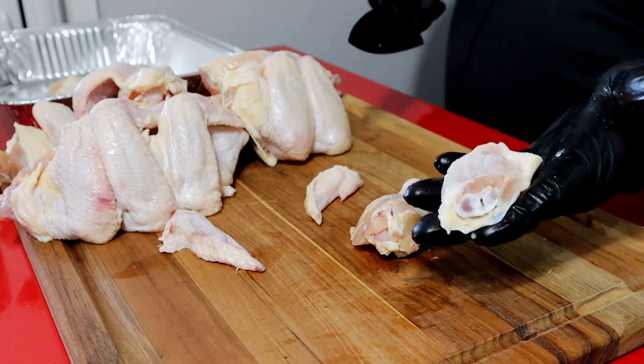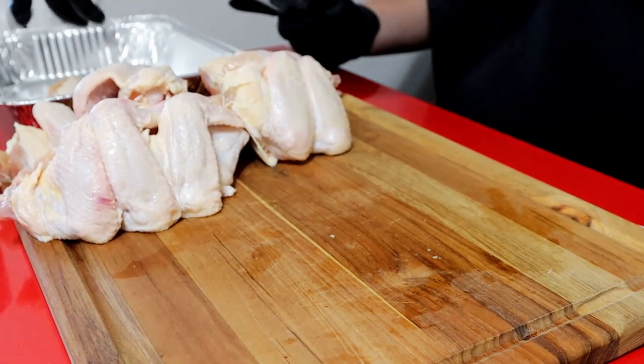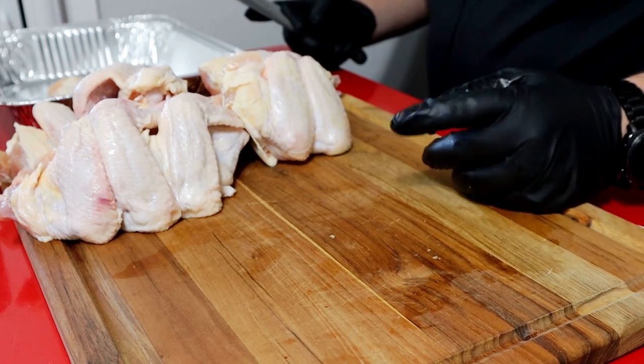Use a sharp knife or you'll catch that skin. Find the joint, cut across it. Beautiful little chicken wing. I'm going to finish doing this mound of chicken wings, and then we are going to get to the seasoning process. Pretty simple and straightforward. Then we're going to cook.